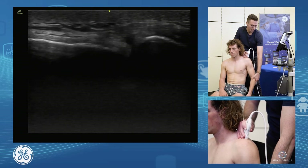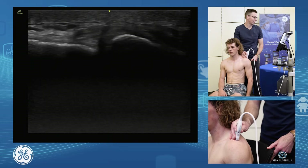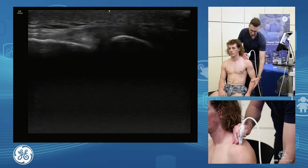We can also have a look in weight bearing — just put your hand on the chair there and just push in through there, good and relax. And again push through that arm, lift your bottom up and relax. So we have a nice stable AC joint.